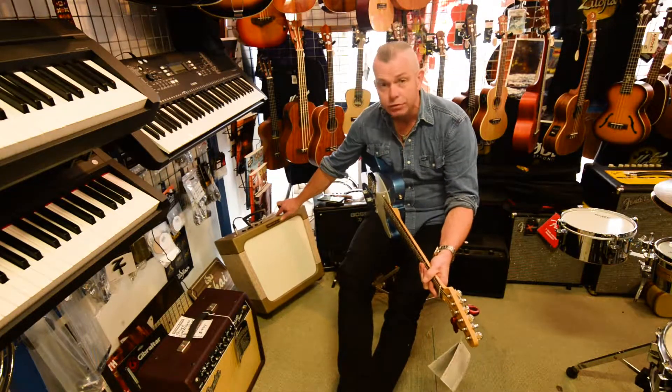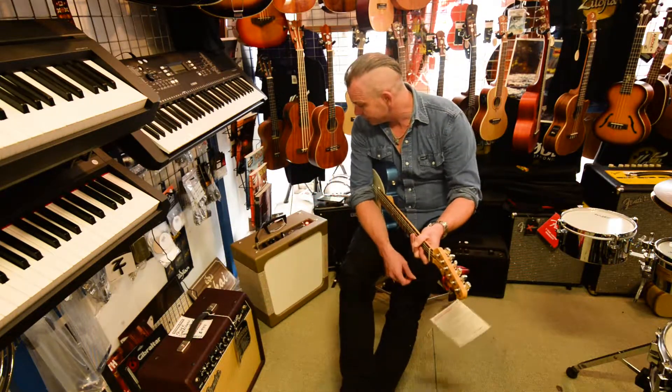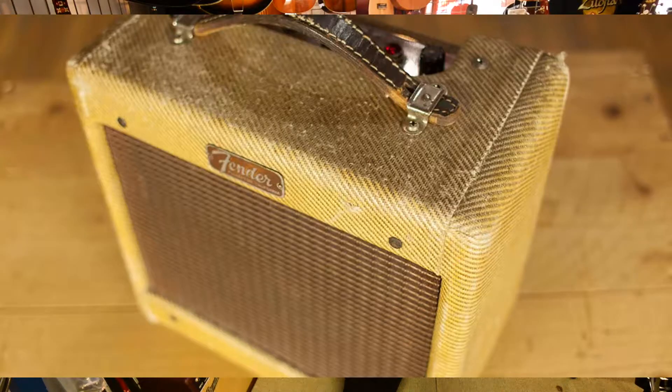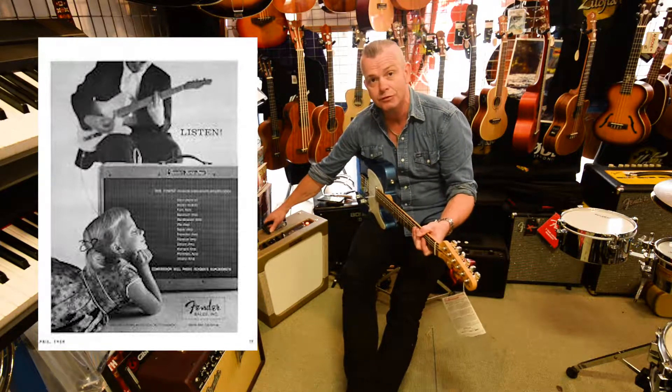Today we're looking at this beautiful hand-built, USA-made Three Monkeys Organ Grinder Amplifier. It's modeled on a couple of classic amplifiers you may know about: the classic Fender Tweed Amps, 12 to 15 watt Fender Tweed Amps of the 1950s, and one of the all-time classic Gibsons, the GA40.